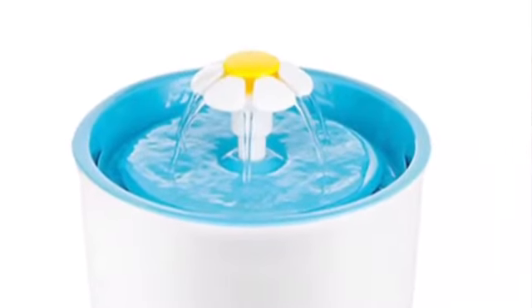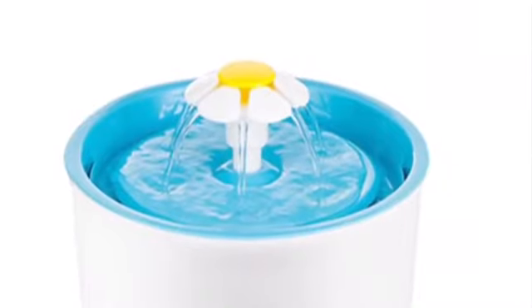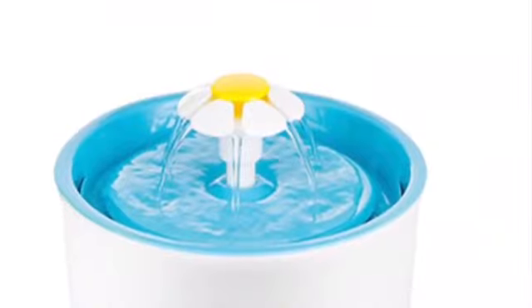Some birds will prefer bathing under running water, so this is why I recommend you buy one of those — it's called a flower fountain.